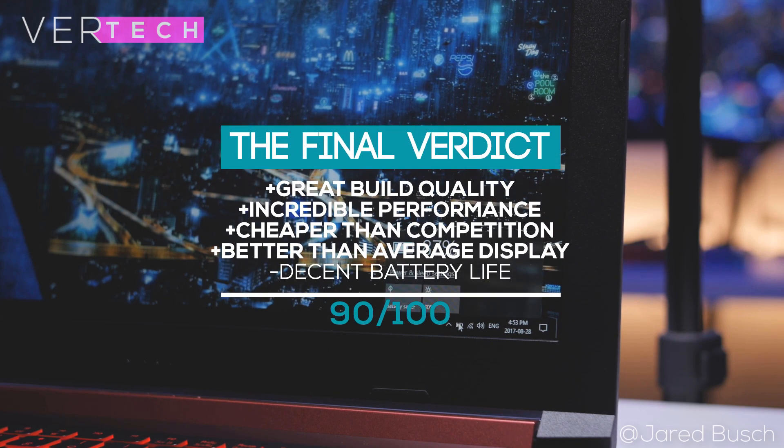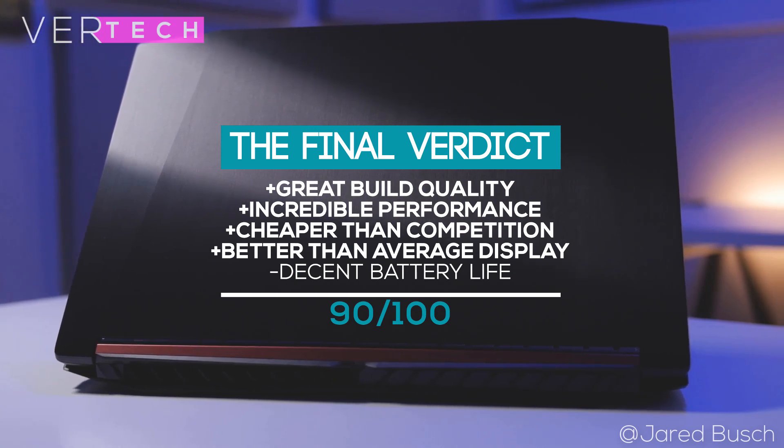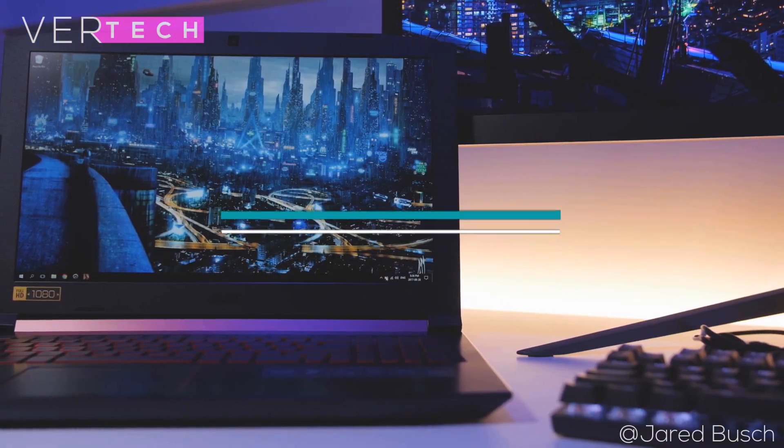The final verdict for the Acer Nitro 5 is that it offers some incredible specs, a good build, and a good-looking display. Overall, in my opinion, if you are in need of a laptop for gaming, editing, or even general work, then this laptop could just be the best laptop you can buy for under $700.